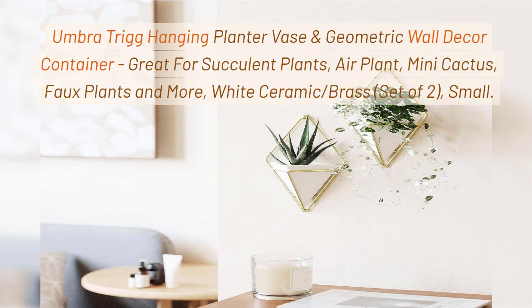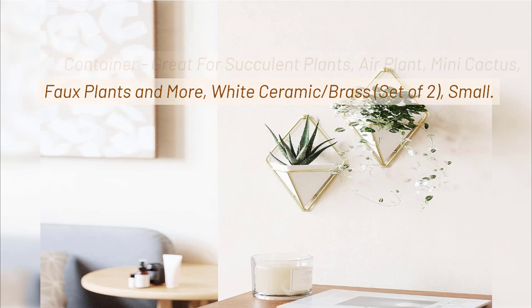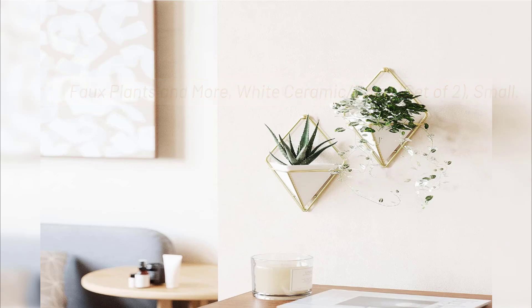Umbra Trig Hanging Planter Vase and Geometric Wall Decor Container, great for succulent plants, air plants, mini cactus, faux plants and more. White ceramic, brass, set of two, small.